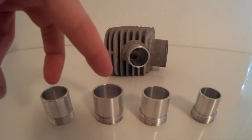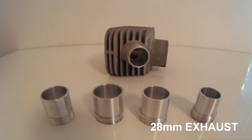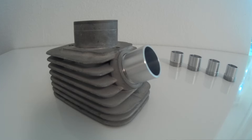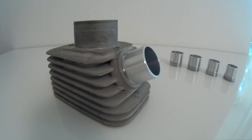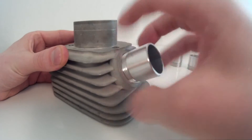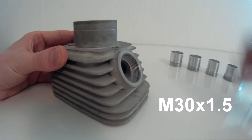Two of which for 30mm exhausts, one for a 28mm exhaust and the other one for a 27mm exhaust connection. The Moparts racing exhaust ports are made out of 6062-T6 aluminum. They are very easy to install. The thread on these exhausts is M30x1.5.